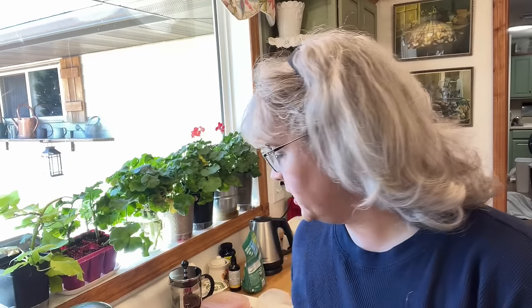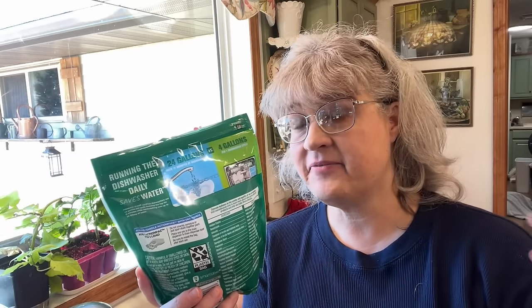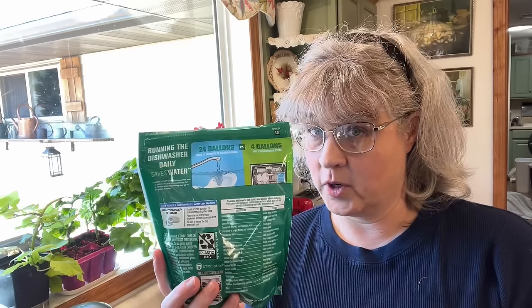About eight minutes and 40 seconds is how long it took me to get an entire load of dishes done. According to Cascade, I should have used 24 gallons of water. I used about four gallons and two cups — so if I would have gone the entire 11 minutes, I probably would have used around five gallons of water to hand wash all of that.